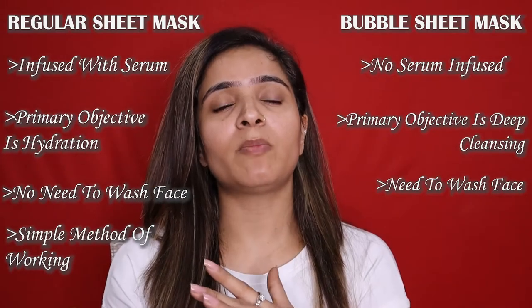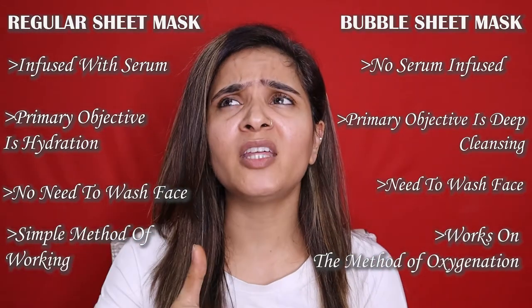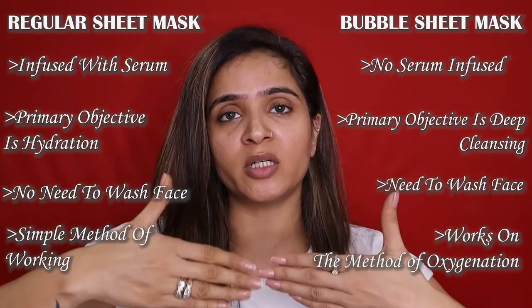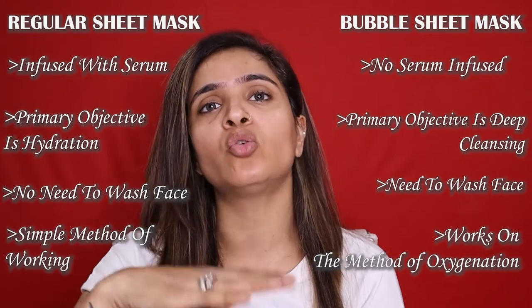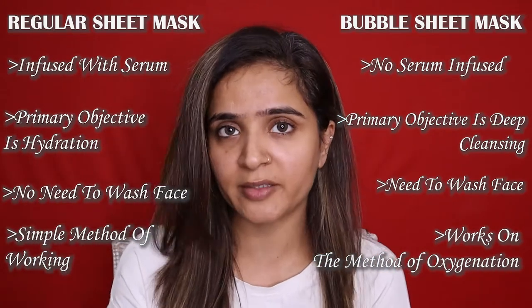Bubble sheet masks work on the concept of oxygenation. When you apply the sheet mask, there are no bubbles in it, but within a few minutes you will see that as oxygenation happens — where the product in the sheet mask comes into contact with air — a lot of bubbles get formed on your face, which is why it is called a bubble sheet mask. You keep it for about 8 to 10 minutes, remove it, and then clean or wash your face. Going forward in this video, I will discuss the charcoal sheet mask from Nyka in detail and share my review and final verdict on whether I would recommend you to buy it.